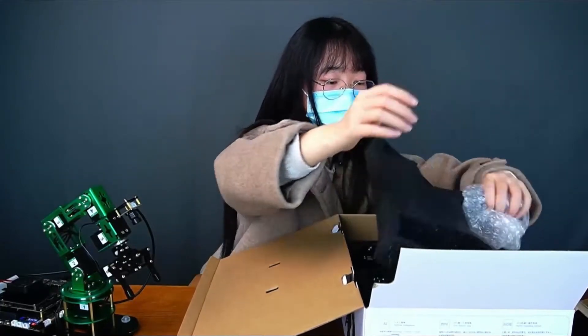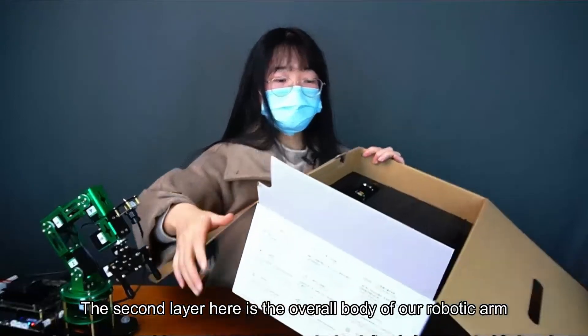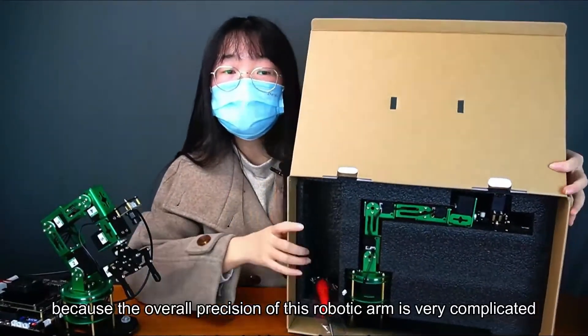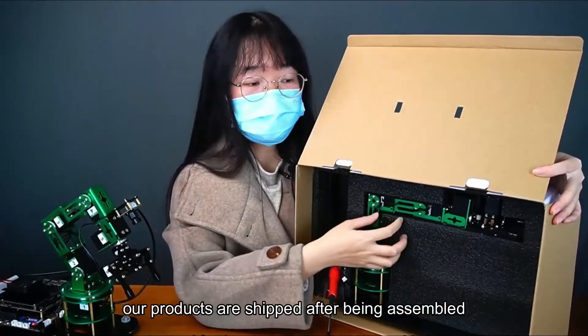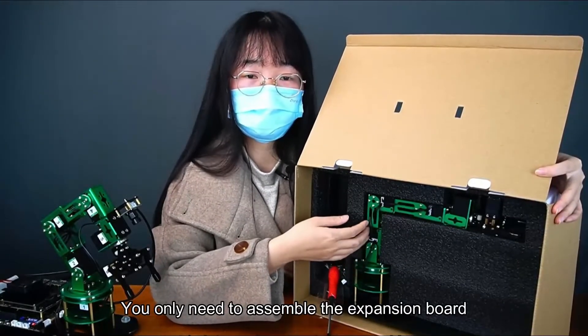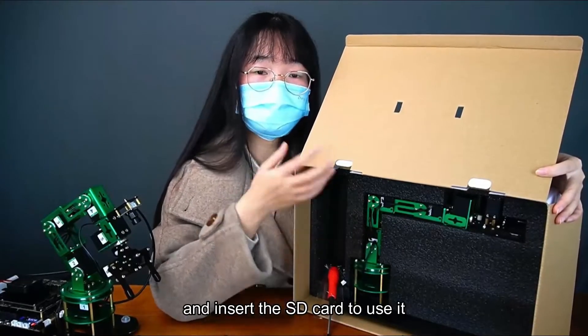Next is the second layer. The second layer contains the overall body of the robotic arm. Because the overall precision of this robotic arm is very complex, our products are shipped pre-assembled. You only need to assemble the expansion board and the main board to the body, and insert the SD card to use it.